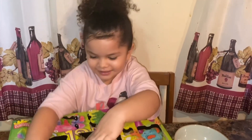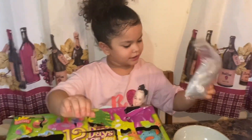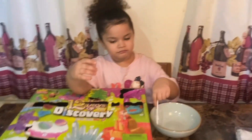Welcome back guys, today is day 10 of our 12 days of discovery series and Summer is so excited about this one. Today is bath bomb — she's been looking forward to this for the past 10 days.